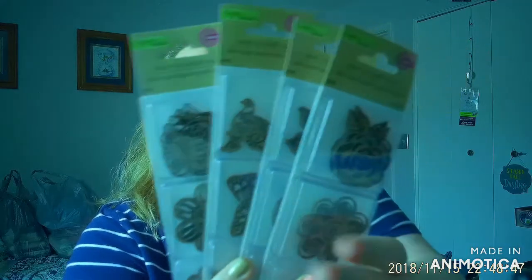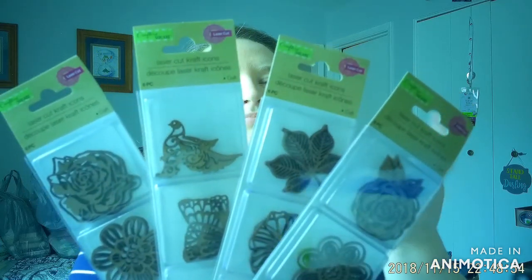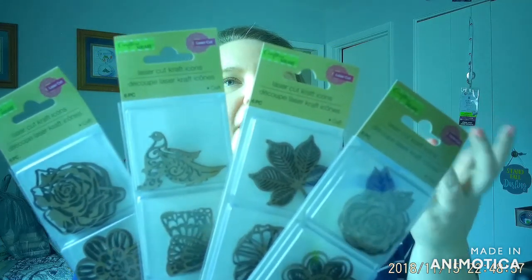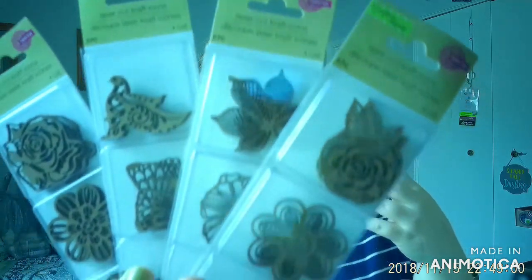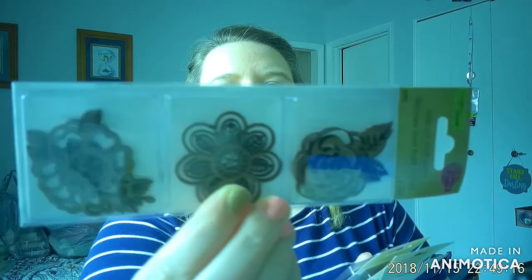So the first items are these laser cut craft icons — that's what they're calling them anyway. I've already opened these and used some of them, but I just thought they were so nice. For the most part it looks like you get about six pieces of each. They're laser cut wood, or maybe MDF — I'm not entirely sure. This pack is more of a floral theme, with some really cute ones.